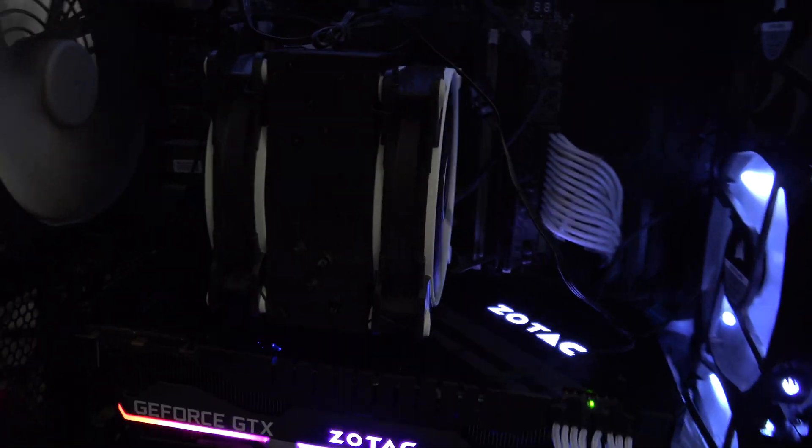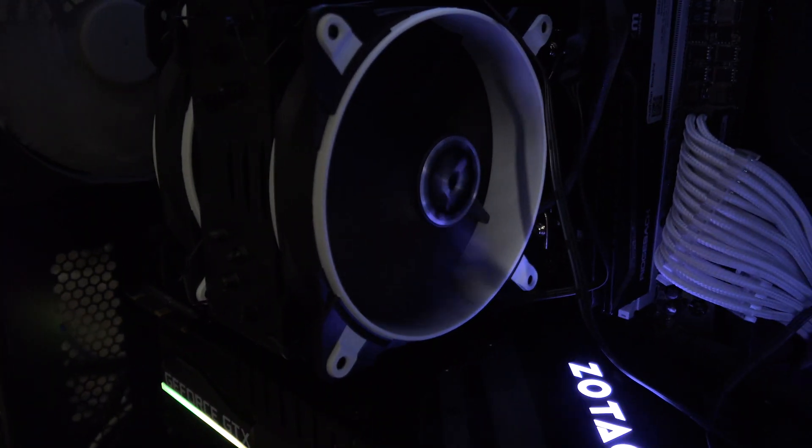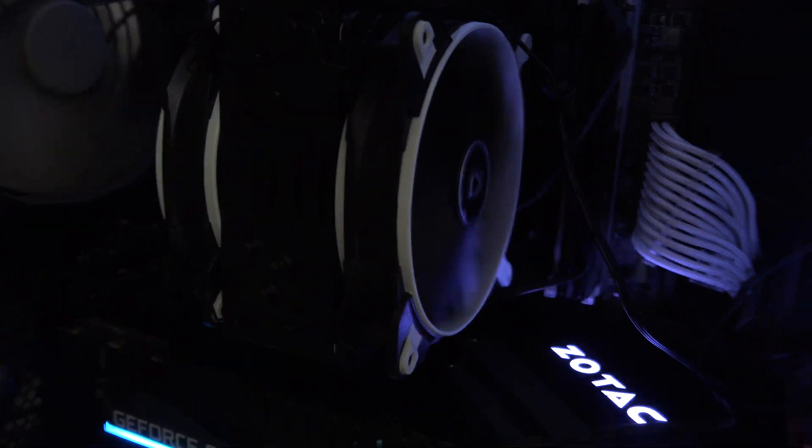On to the performance. My previous cooler was the Arctic Freezer 33 eSports Edition with dual fans — it was a great cooler, however I was unable to achieve a steady overclock like I did on my Corsair H100i. With this water cooler, despite being 120 millimeters, I was actually able to regain my 4.4 gigahertz overclock at 1.3 volts on my processor.